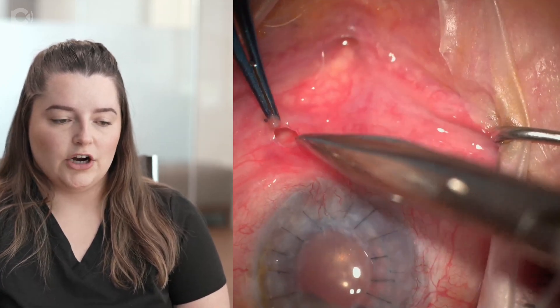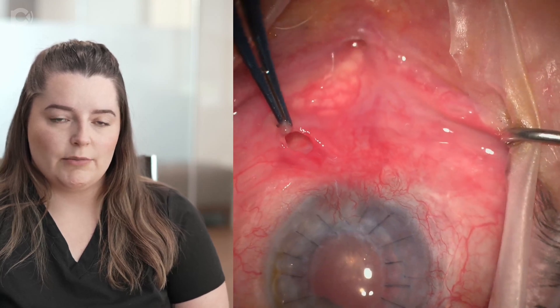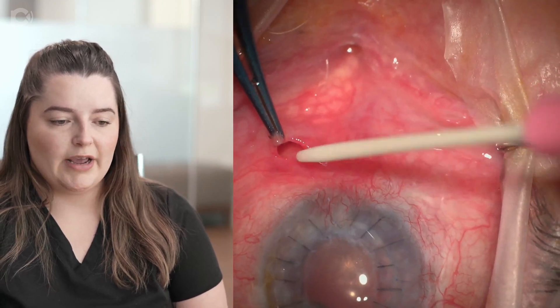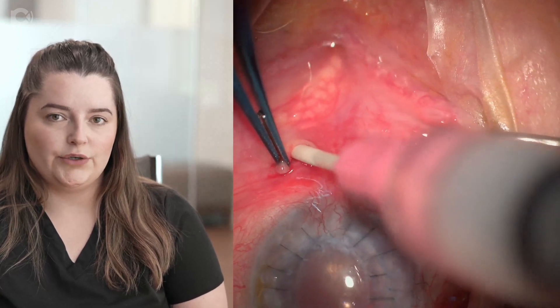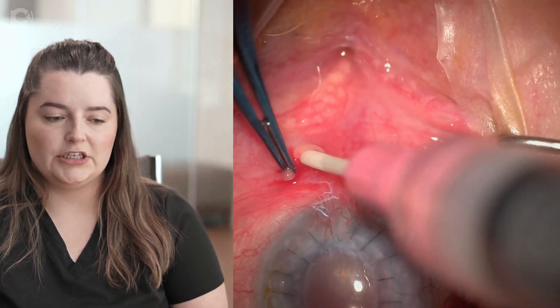Then, using the curved forceps, you're going to pick up some of the conjunctiva and the Tenon's and make a small cut using the Westcott scissors. You're going to dissect down through that tissue with the Westcott scissors and make a channel for the angiocatheter.